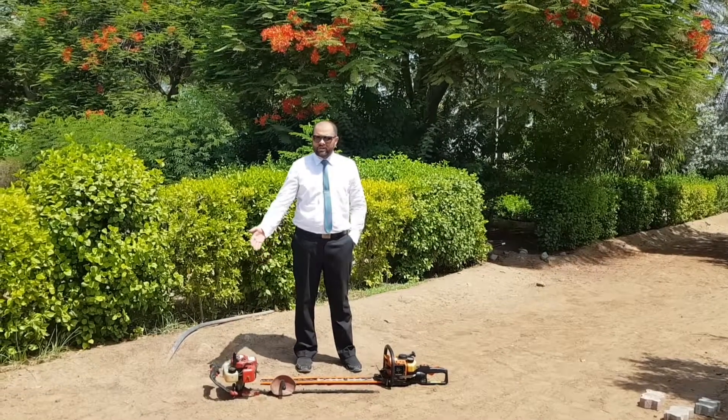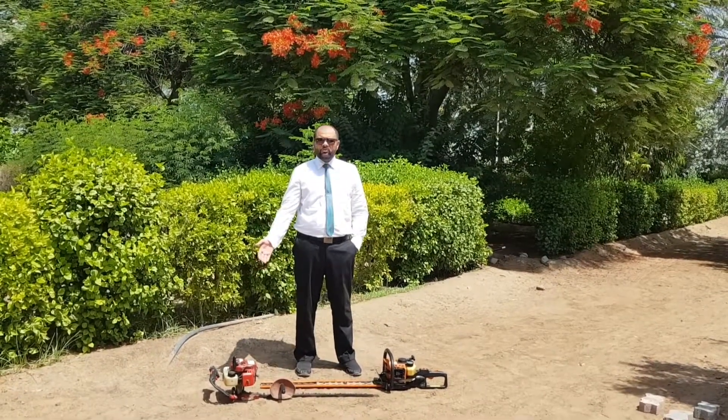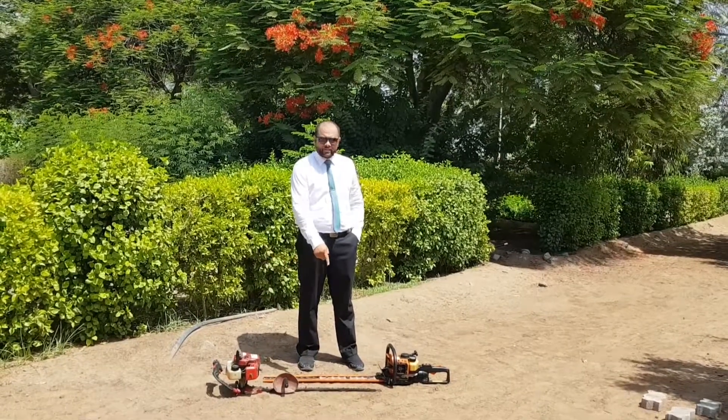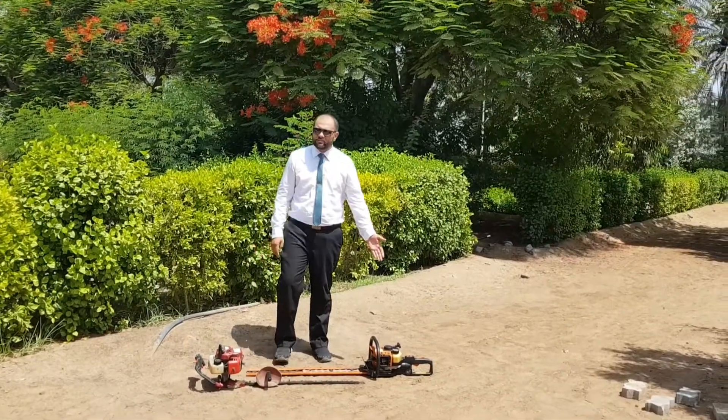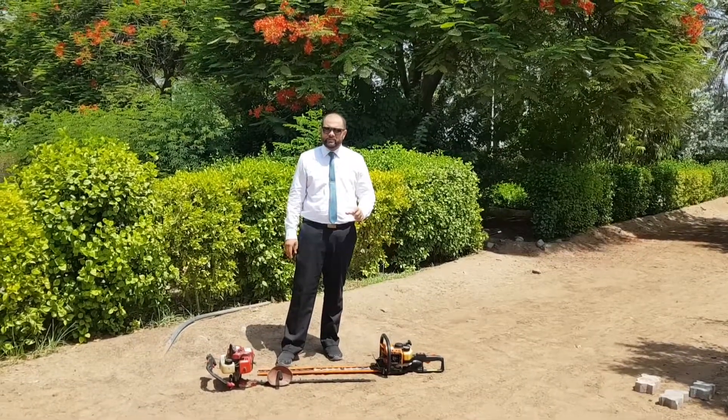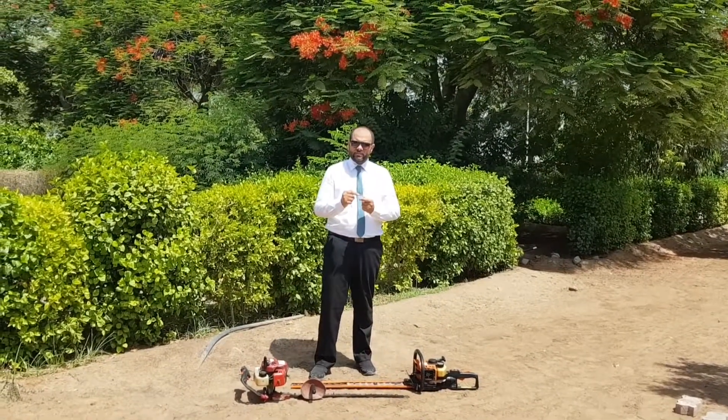We have two models. On my right hand we have a model from the Little Wonder company — this hatch trimmer is a single hatch blade. On my left side, the model is from the Steel company and it has a double hatched blade, meaning the blade is on both sides.